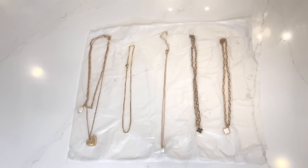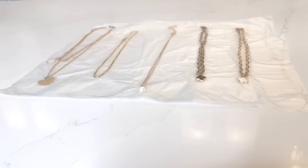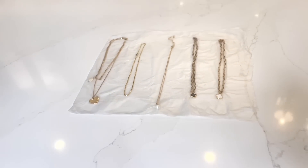Whenever I travel, my necklaces tend to get all tangled up. So if you're looking for a surefire way to store your jewelry individually, give this hack a try.